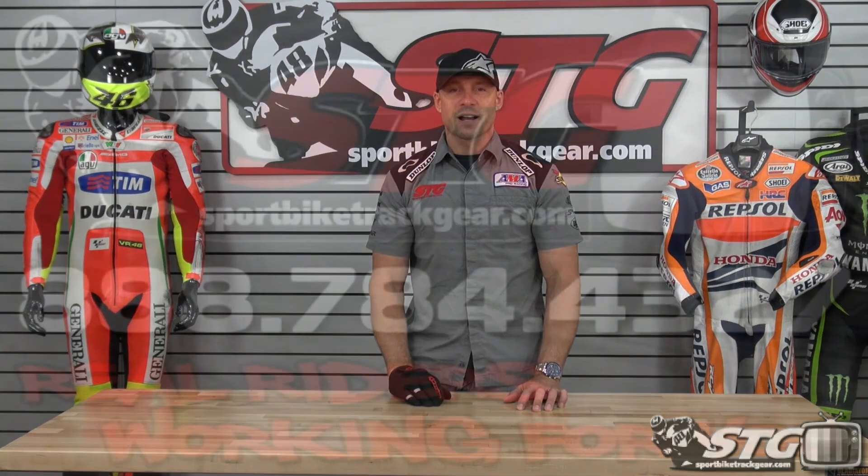This is going to be a really popular unit. It looks great, it feels great, it's priced right. This is the all-new Alpinestars Azama glove. I'm Brian Bass, SportbikeTrackGear.com.